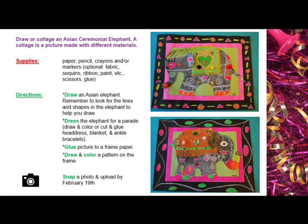Directions. Draw an Asian elephant. Remember to look for the lines and shapes in the elephant to help you draw. Dress the elephant for a parade — draw and color or cut and glue a headdress, blanket, and ankle bracelets.